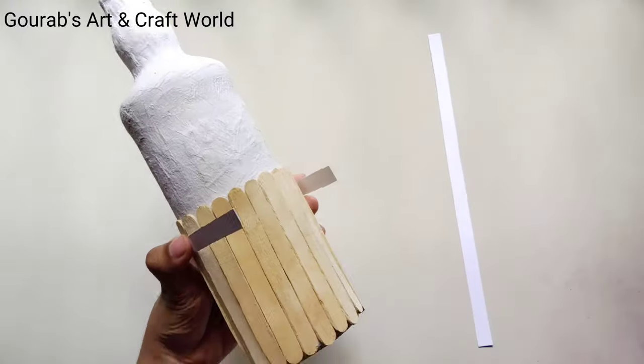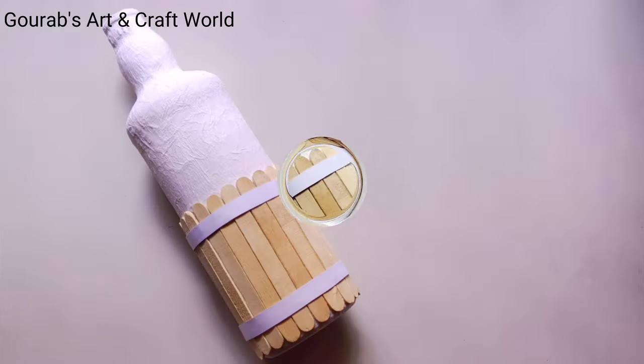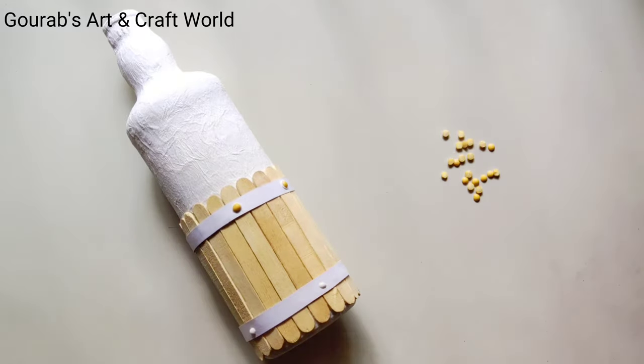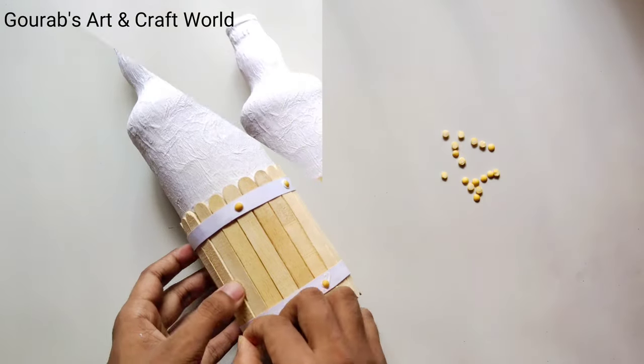Here I'm using hot glue but you can also use favicol. To make the nuts and bolts on the barrel, I'm going to use some lentils with the help of favicol.